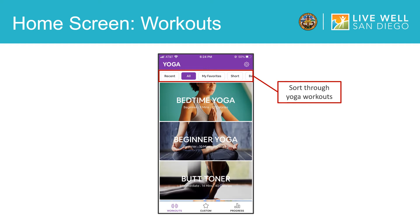You can also sort through the workouts by some of the categories on the top of the screen. On this top bar, you can see your favorite workouts, explore short yoga sessions, and also sort by difficulty level.